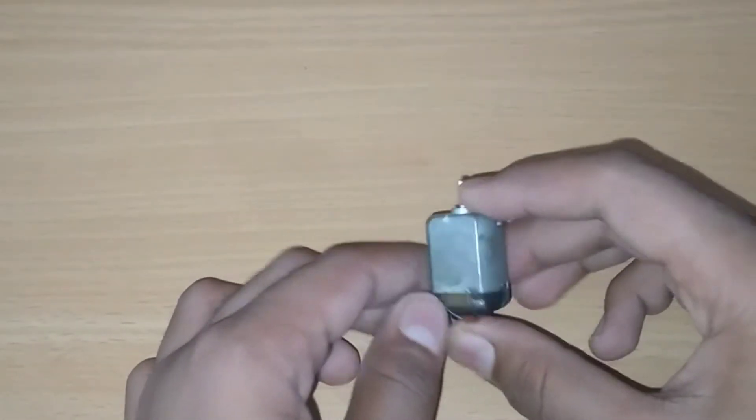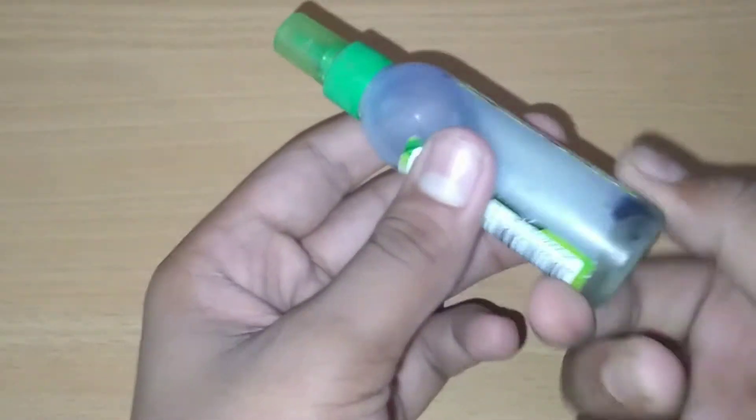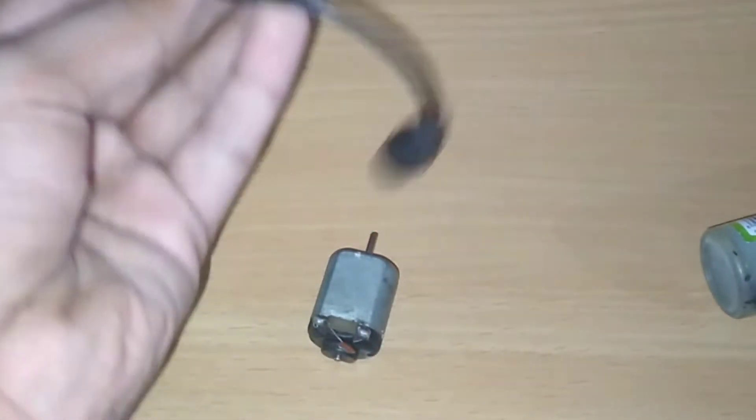We are going to have a motor here. We are going to have a bottle here. We are going to have a wire here — a very easy wire. I will have an adapter here. Please use a USB cable.